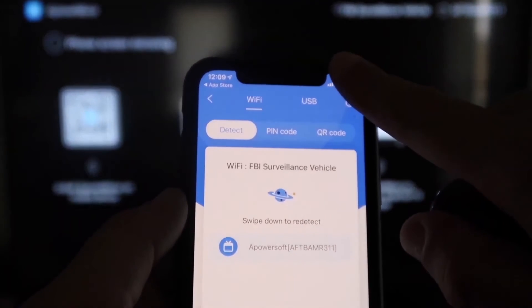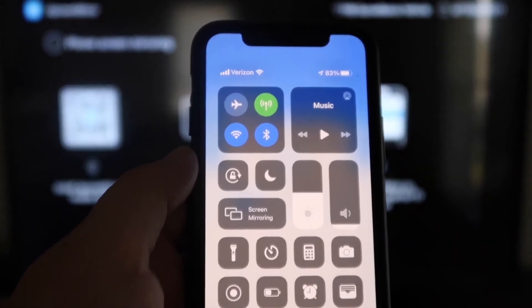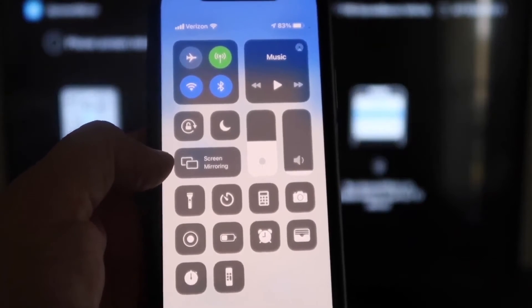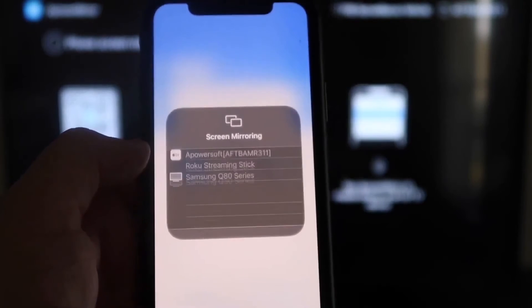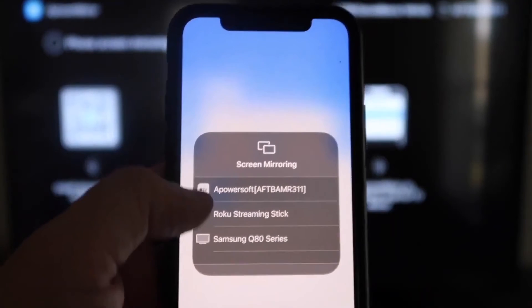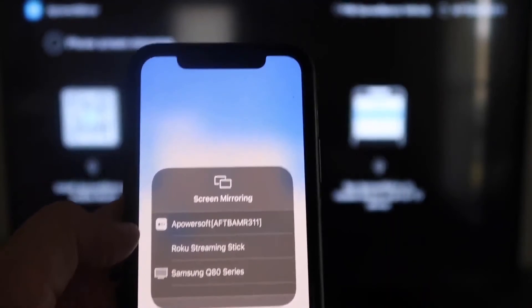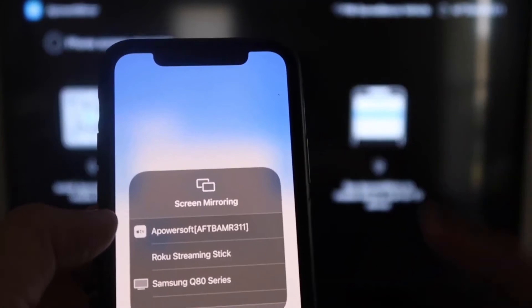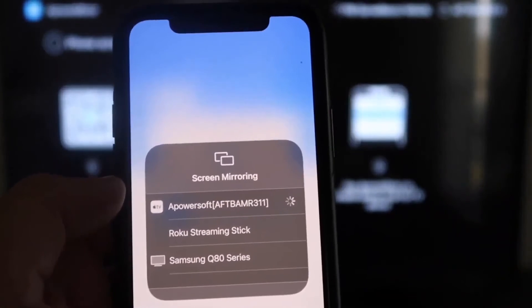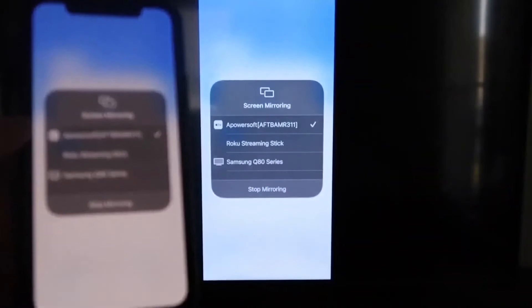Now swipe down from the top right corner of your iPhone to bring up the control options, and tap Screen Mirroring. At the very top you'll see APower Soft — that's what's communicating with the app you downloaded on your Fire Stick. Tap on it, it'll load up, and you're now mirroring directly to the TV.